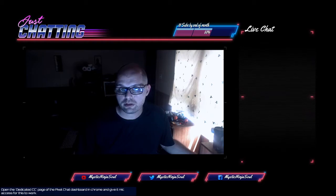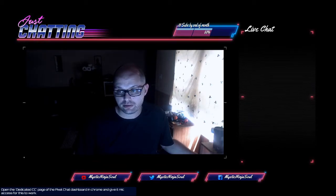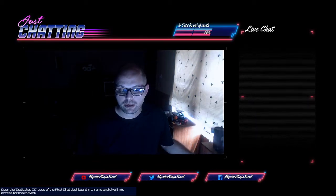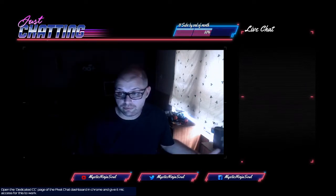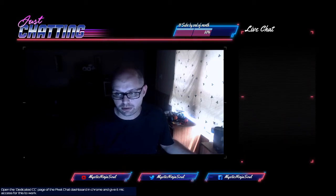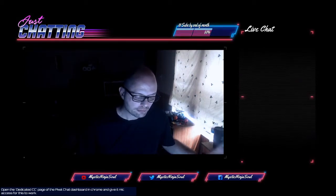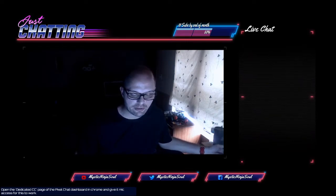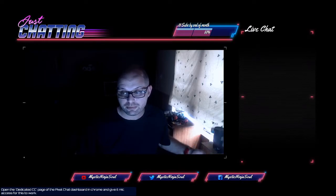Another streamer told me about a ring light he's got — it was $20, but I don't think it comes with a stand, so that's an issue. For two lights at $43.90, it's not a bad price, especially if you're on a budget. I'm on a budget, so there you go.